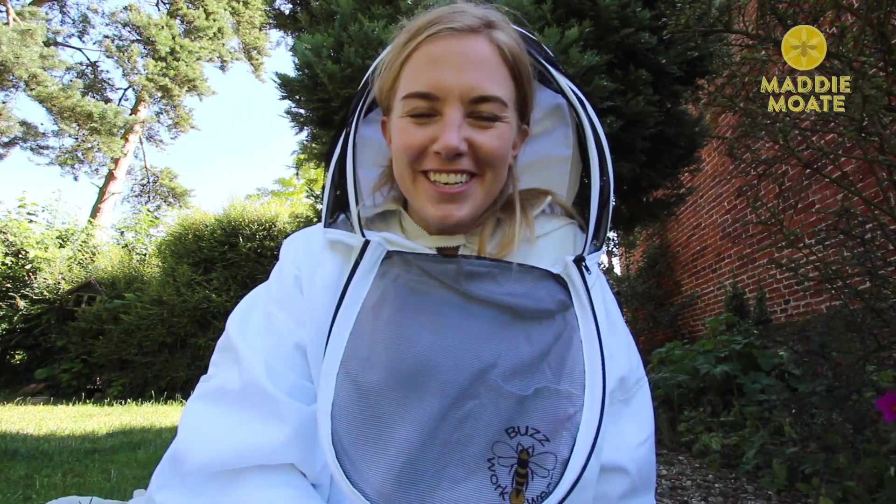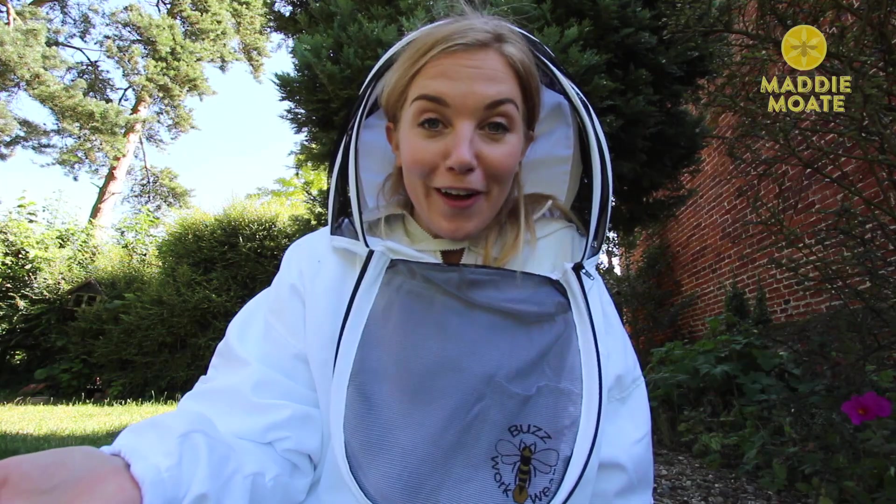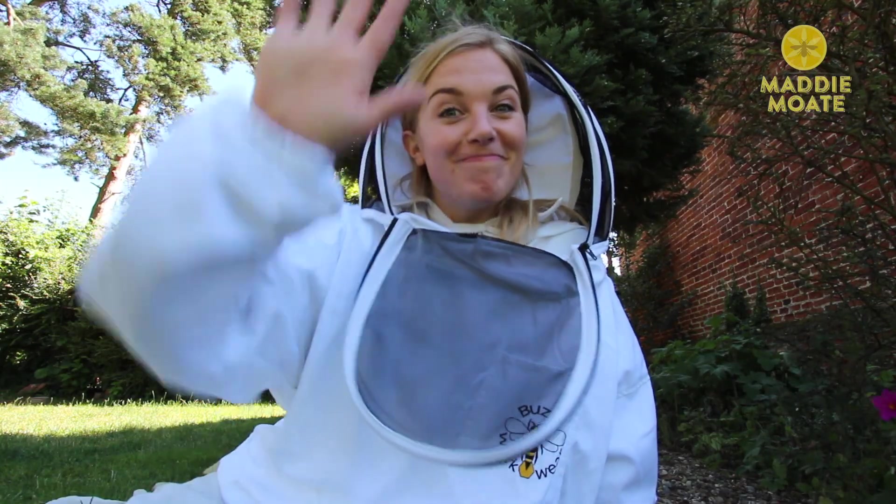Well there we go. Sadly no honey today, but I hope you found that little update and insight into propolis interesting. I know that lots of you love these beekeeping videos, so do let me know if you enjoy them in the comments below. Subscribe for more, stay curious and I'll see you soon. Bye guys!